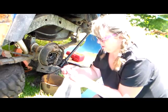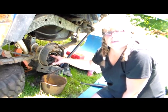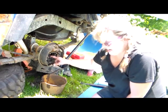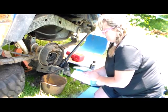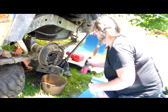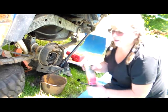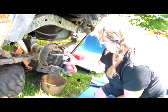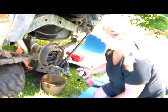Here's the old seal. The next thing we're going to need to remove will be the bearing that's in the end of the axle tube. First I'm going to spray a little bit of brake cleaner in there to try to get rid of some of the gear oil.